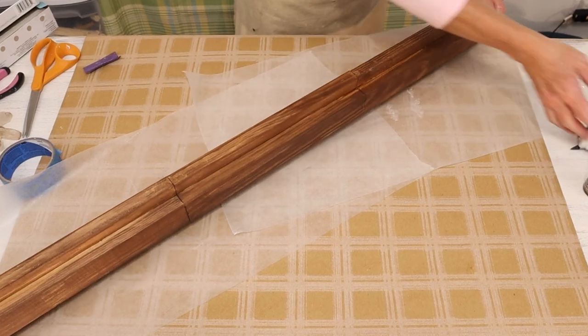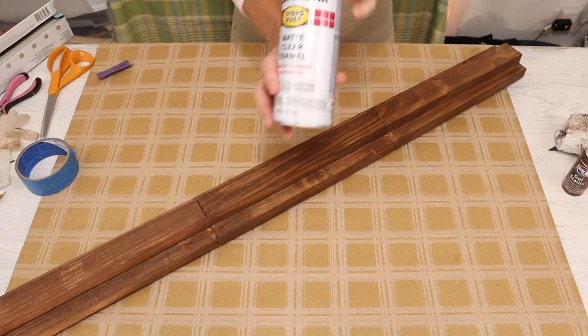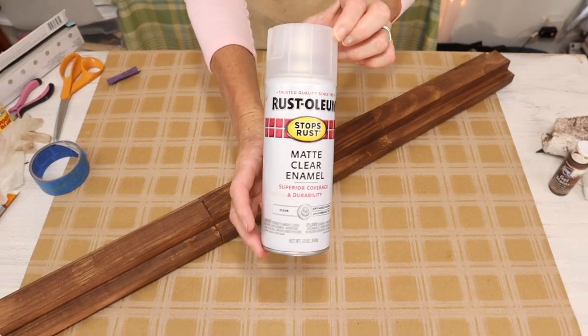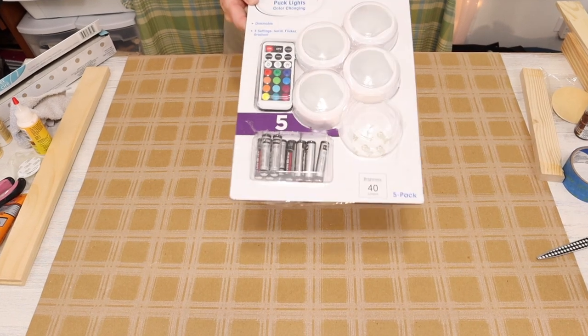Once my stain dried, I then came in with this Rust-Oleum Matte Clear Enamel just to give it a little extra protection coat. And we just set that aside to dry.